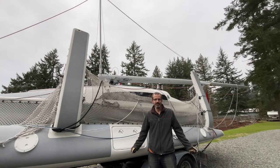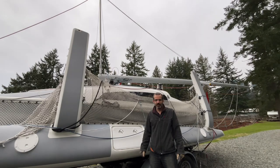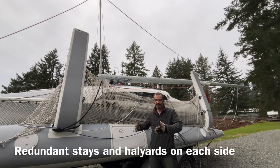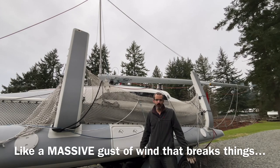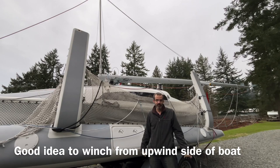Some people might debate the safety of doing this from the cockpit, but I'm actually off center quite substantially, so it would be really difficult for the mast to fall on me, especially given all of the side-to-side supports that we have. Things would have to go really wrong for the mast to fall on me. Doing it from the cockpit is really nice because you can do it either on the trailer or in the water. We prefer on the trailer, but sometimes you just have to do it on the water because there are overhead wires at the ramp.